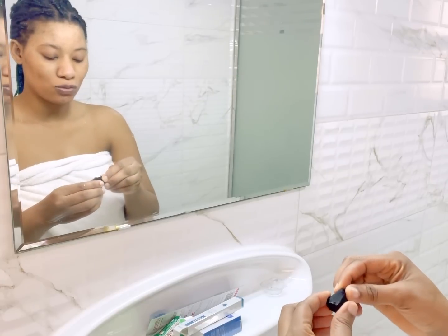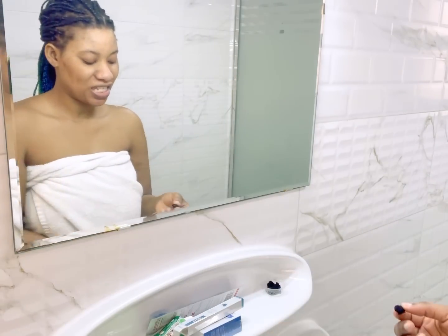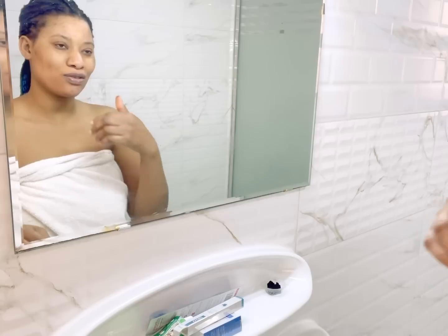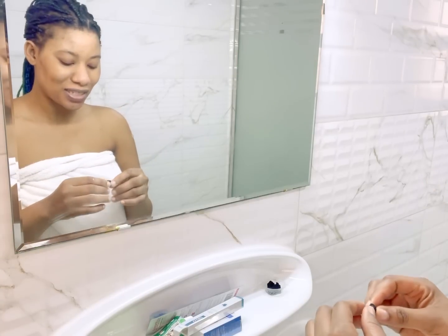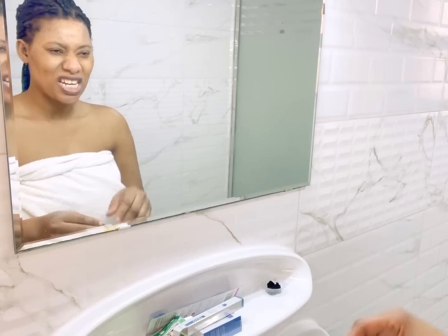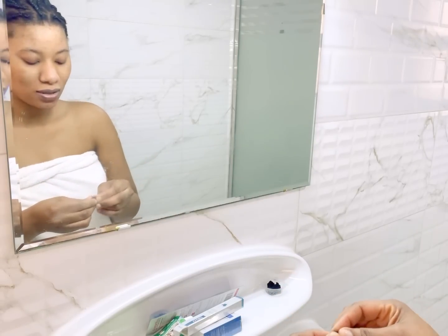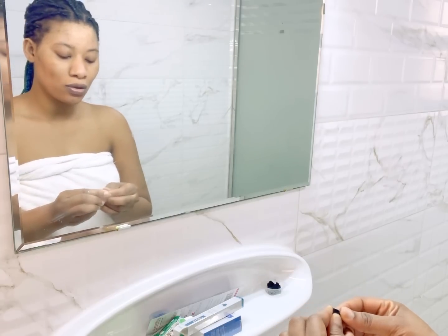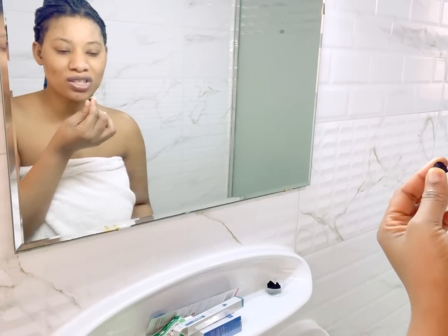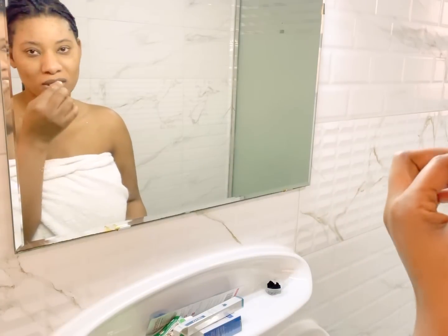I'm using activated charcoal — this is an activated charcoal biscuit. The essence of using this charcoal is to clean out all the chemicals from my teeth, because the teeth whitener has a little funny taste. I'm going to bite it, crunch it, and after doing this I'm going to use my brush, press some toothpaste, and brush my teeth.